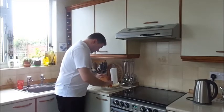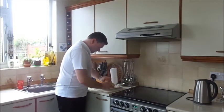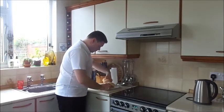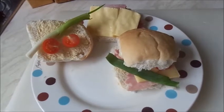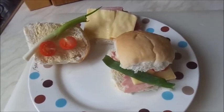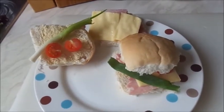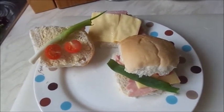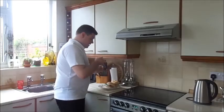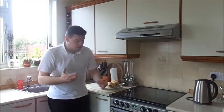Break it up, put it in like that, then close it over — like so. Now the next thing you need to do is, like I said, put some salad in. So what I'm doing is adding some salad into the sandwich.